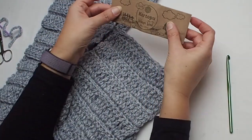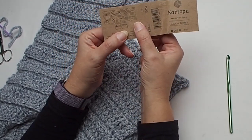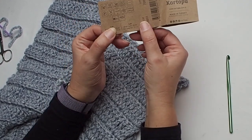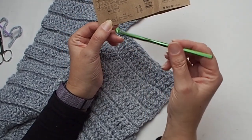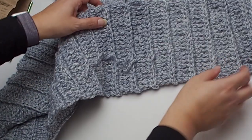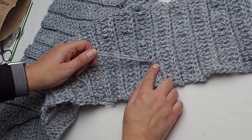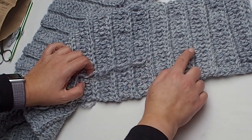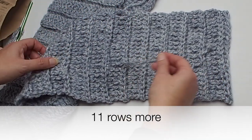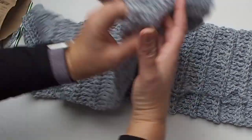I used Kartopu Melange wool — this yarn has 20% wool so it's very light and very pleasant. The scarf is so cozy. I used a 5.5 mm crochet hook, the same yarn and hook as for the hat. This is the point where I finished one ball and then used the rest of the ball from the hat — there are 11 rows more than the one-ball scarf.